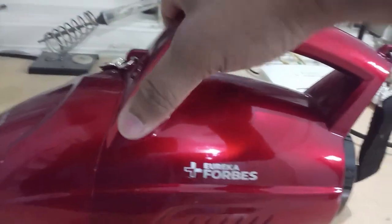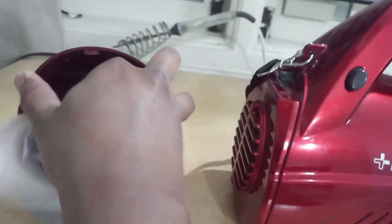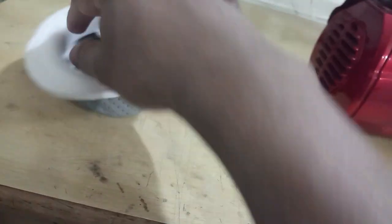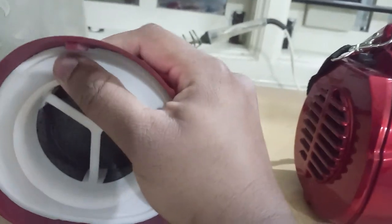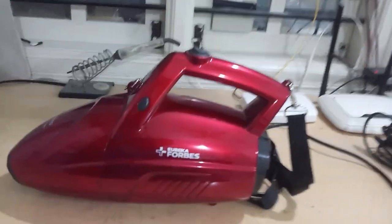On the front portion there is a button — if you press it, the compartment opens and there is a filter inside where all the dust gets collected. You can pull it out to clean it. If you need a replacement filter, it's available at the service center. To reattach, press it firmly back into place.